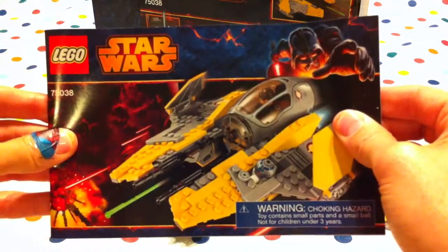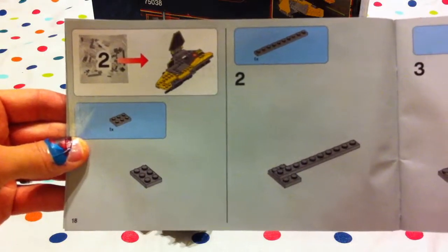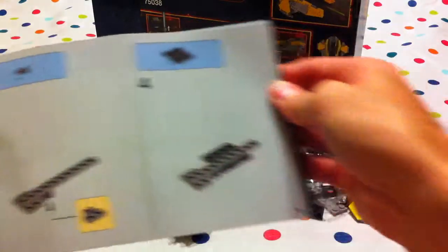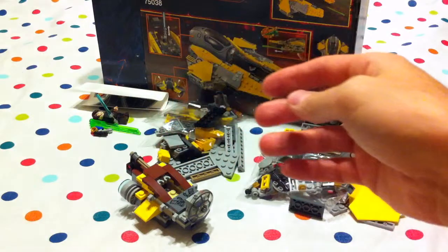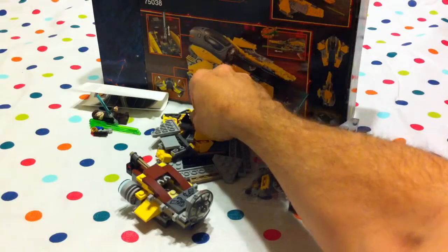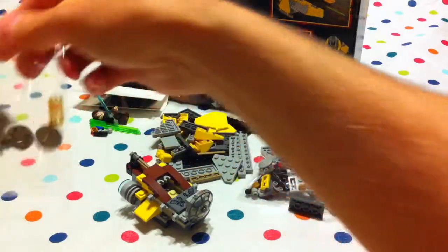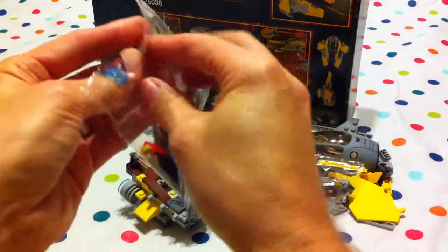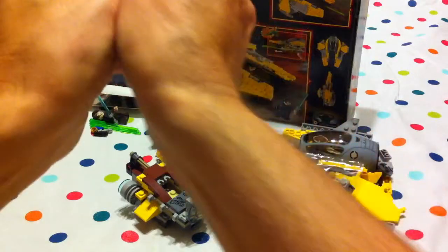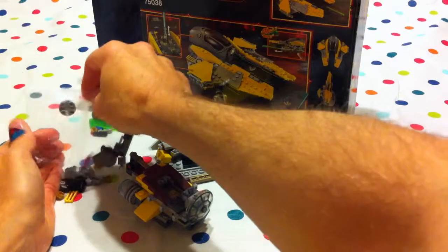And here's our booklet, and we're on packet number two! We're going to start building packet number two! We had all these little pieces here with the wing parts!